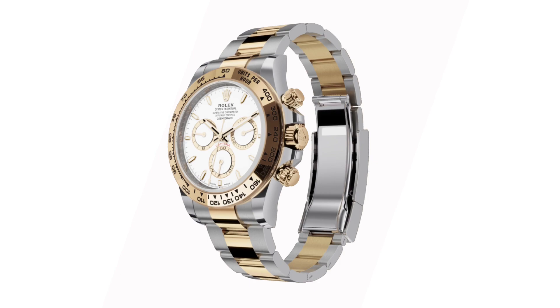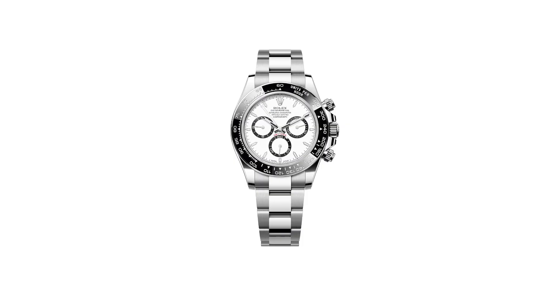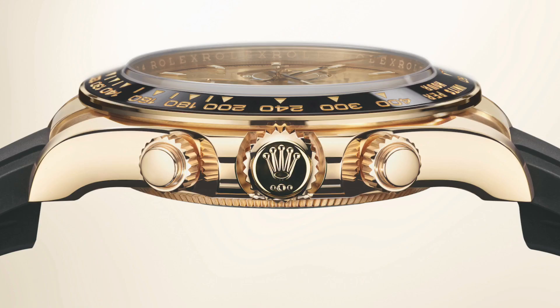At first glance, you may think nothing much has changed from the previous Daytona. However, whilst the changes may be subtle, the case has been completely redesigned, changing the shape ever so slightly. The watch still retains its 40 millimeters in diameter, but the new Daytona is slightly thinner than its predecessor at 11.9 millimeters, losing 0.5 millimeters.